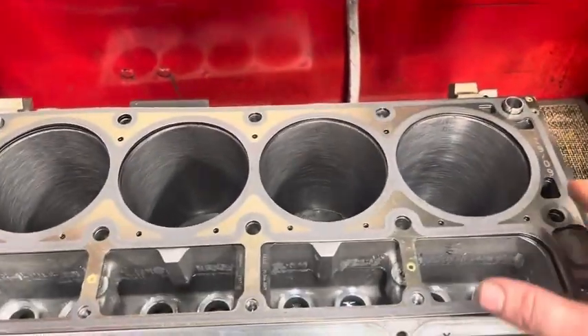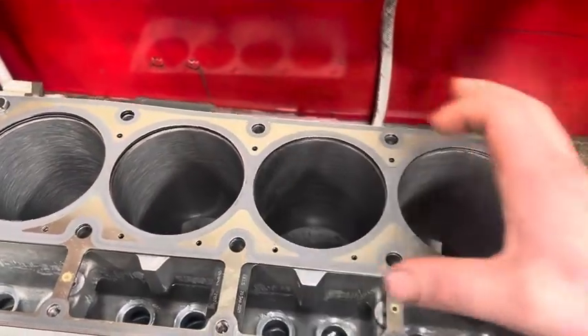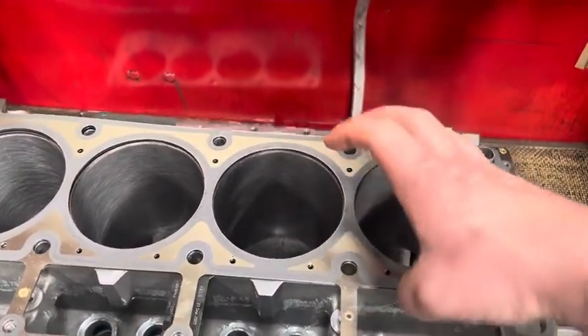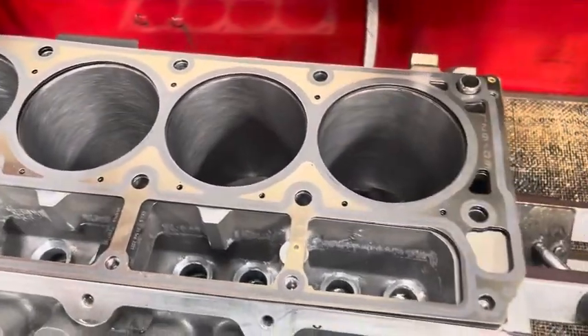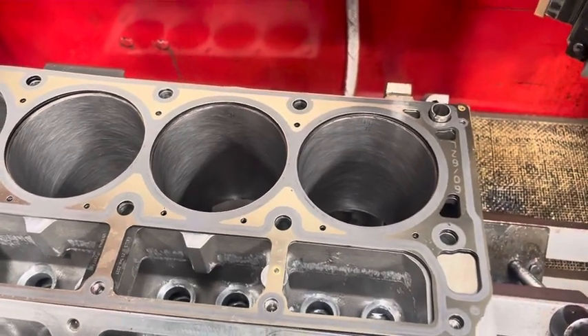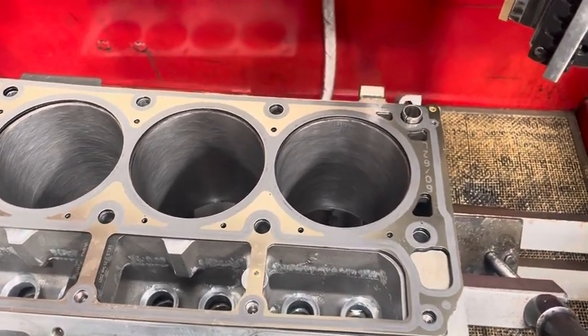There's one down there and there's another one here. What that does is when you apply torque to the bolts, they're going to pull the block slightly. So if we were to do it like this without a torque plate and make them perfectly round, as soon as we go to assemble the engine and bolt a cylinder head to it, they're going to distort a bit.